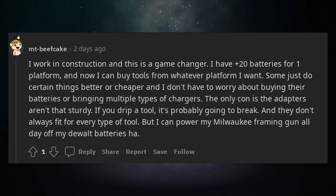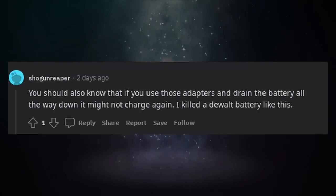I can power my Milwaukee framing gun all day off my DeWalt batteries. You should also know that if you use those adapters and drain the battery all the way down, it might not charge again. I killed a DeWalt battery like this.